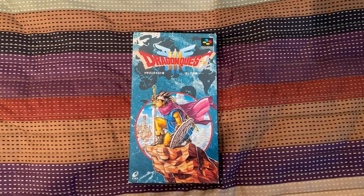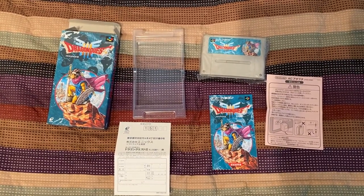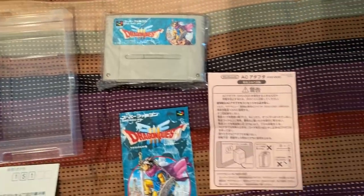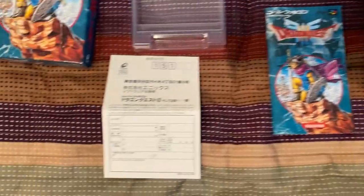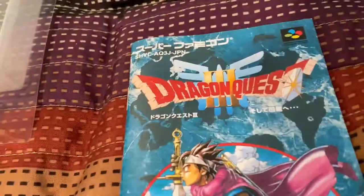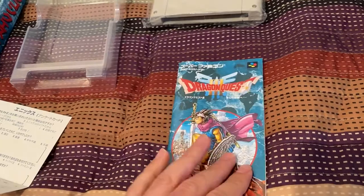Let us check what's inside. Dragon Quest 3 comes with a lot more stuff, and I even have the original cartridge in plastic. There's also an AC adapter brochure, the manual, and a registration card. Let's see the manual to see if there's any super cool Toriyama art we haven't seen before. This manual is in really, really pristine condition.